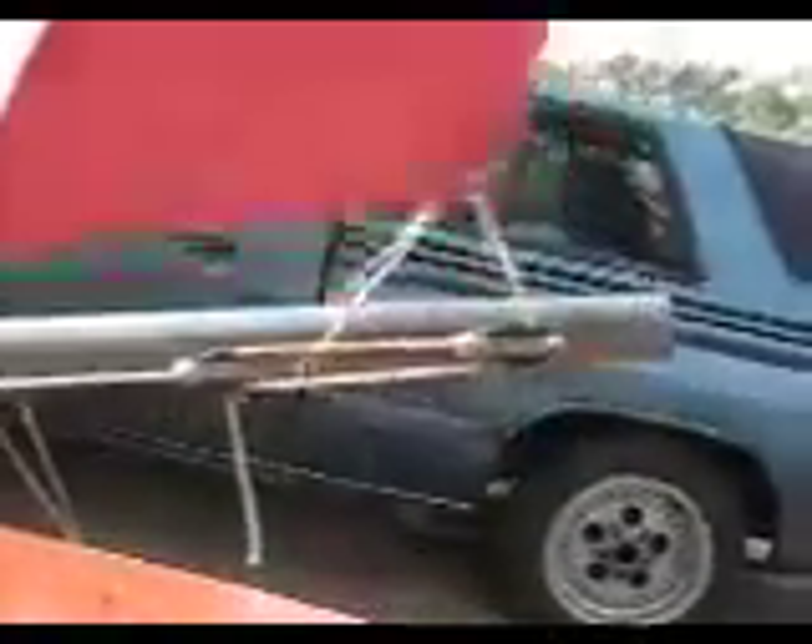You can turn the sail from a glider into like a jet, very flat. It's fascinating.